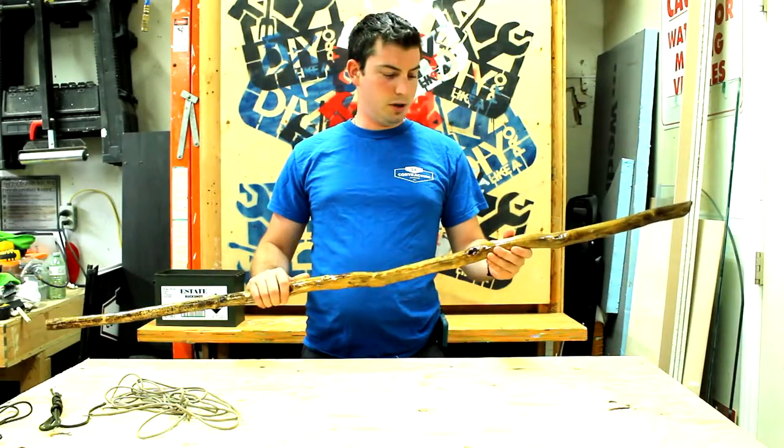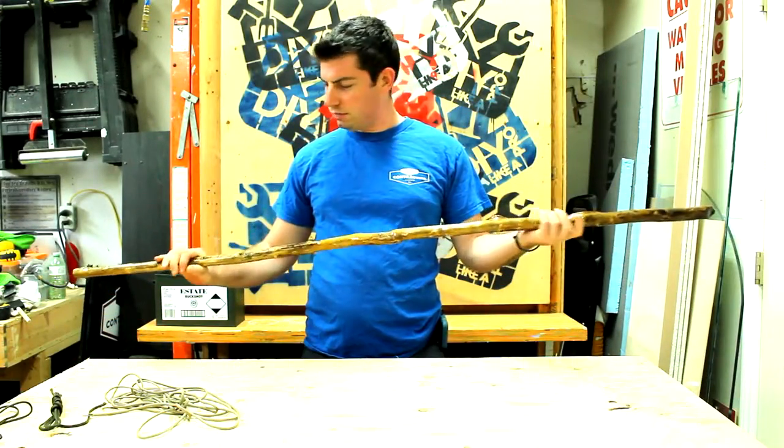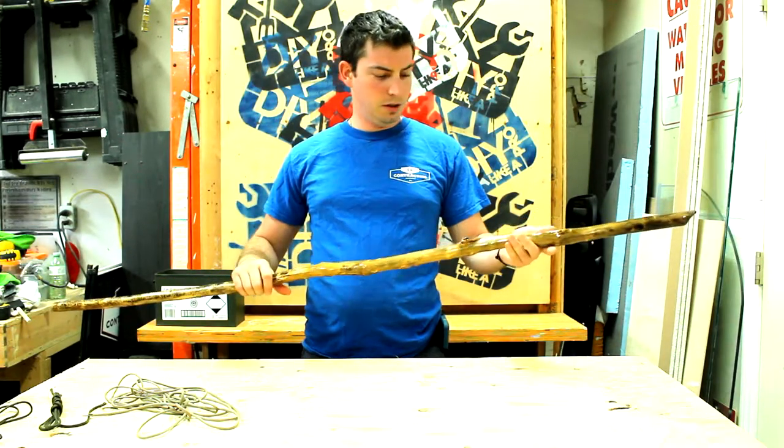Alright, our stick is dry, nice and shiny, looks like it's ready to go. Now it's time for the wrap.